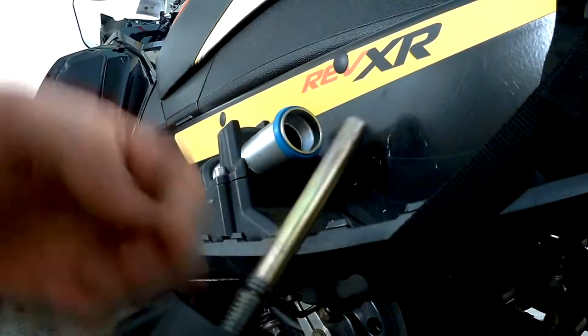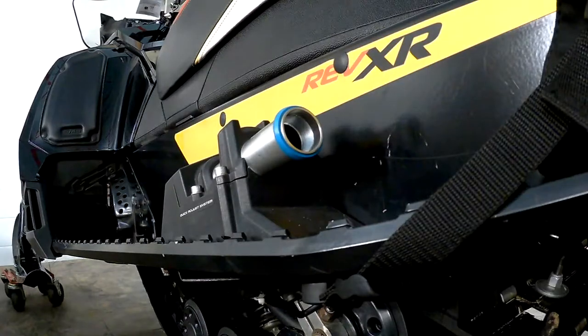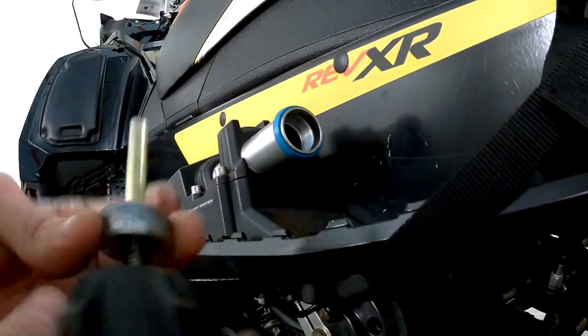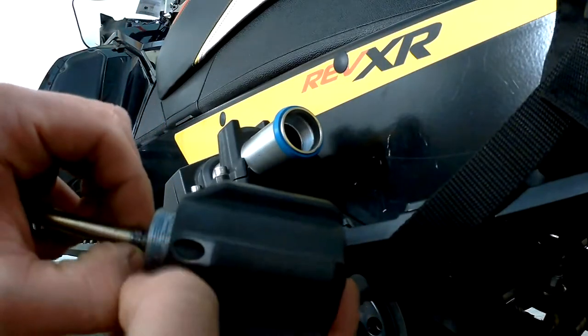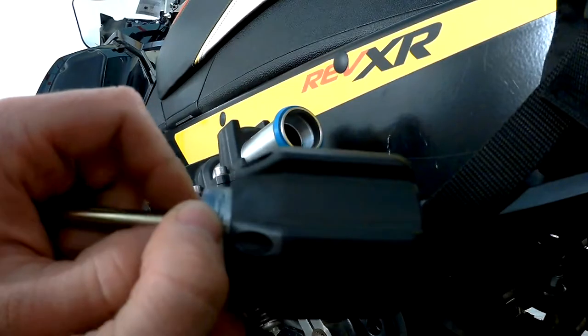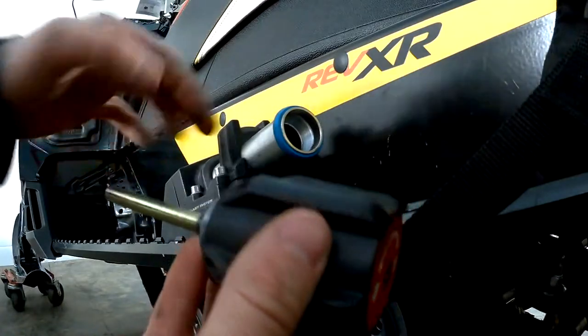There are four positions. When you're in there you can't back this out too far — there's supposed to be an E-clip on there, which I lost. So you'd have to put this together from the other end, which I can't do.